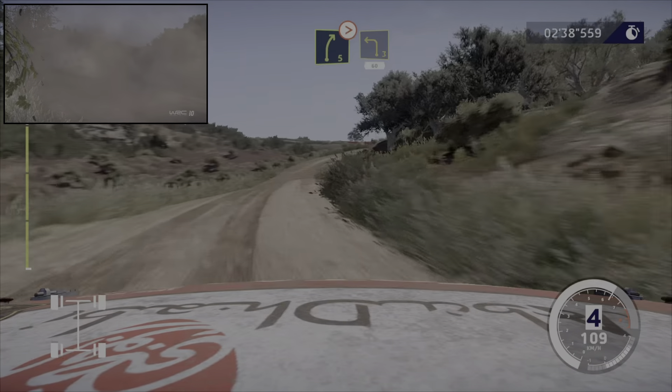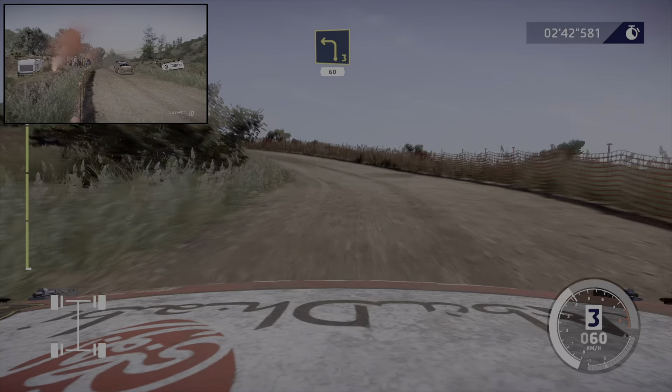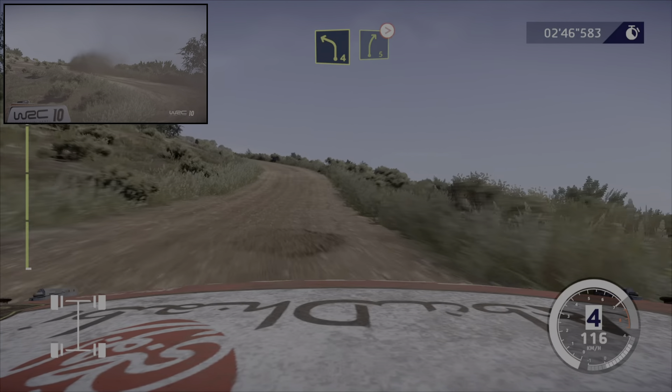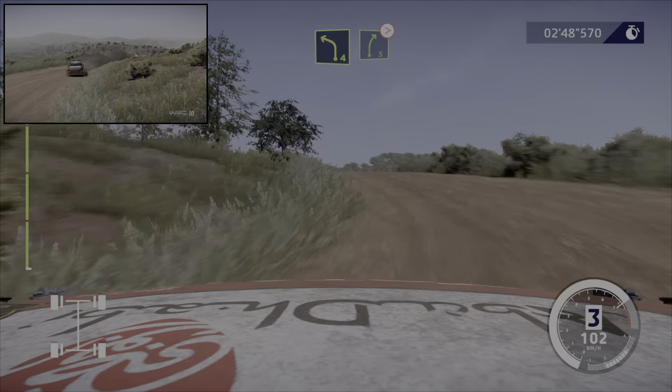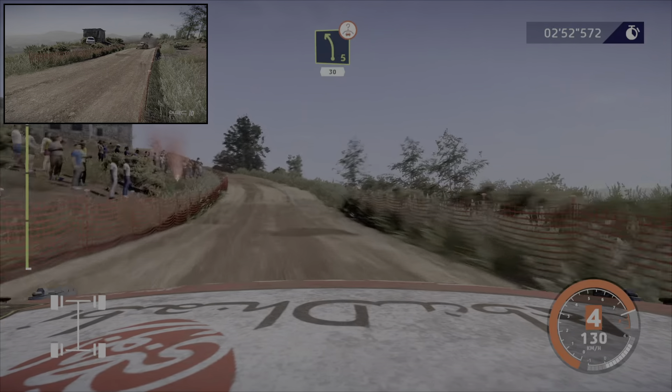Et gauche 3, 60 mètres. Et gauche 4, court. Dans droite 5, sur ciel, ferme. Et gauche 5, sur ciel, 30 mètres.